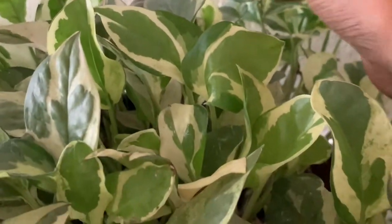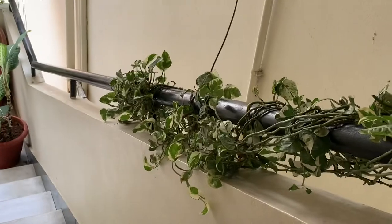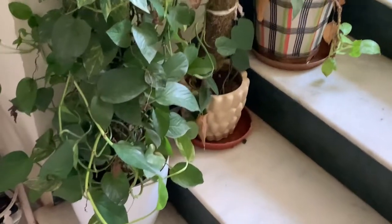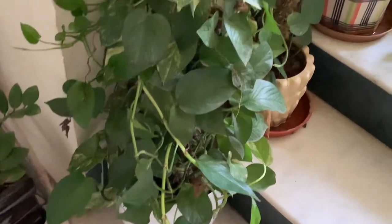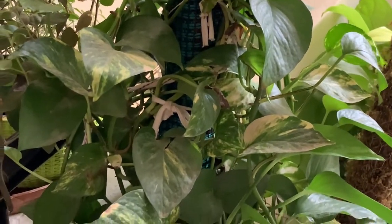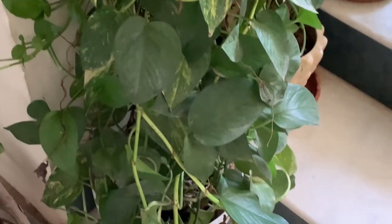Enjoy pothos has white and green variation which doesn't get mixed — it is very prominent. And this is our old friend golden pothos, a green plant with yellow variation. This golden pothos likes two to three hours of bright sunlight.